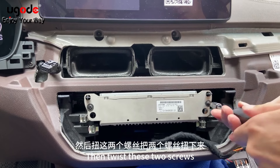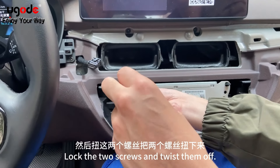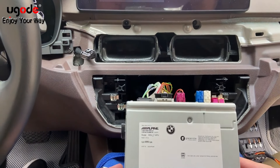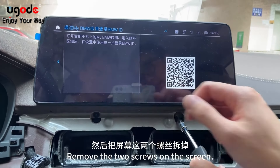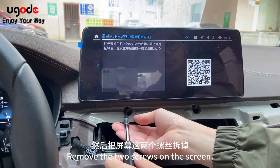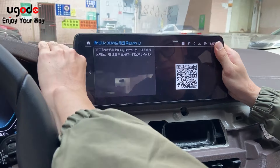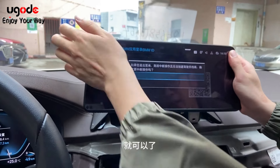Gently unscrew these two screws, then remove the two screws on the screen.